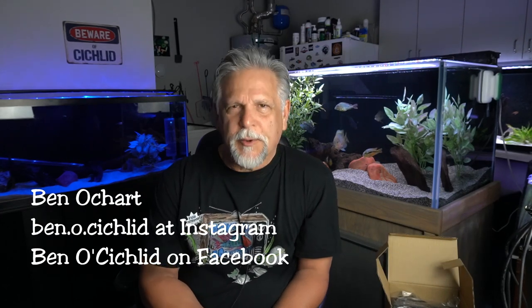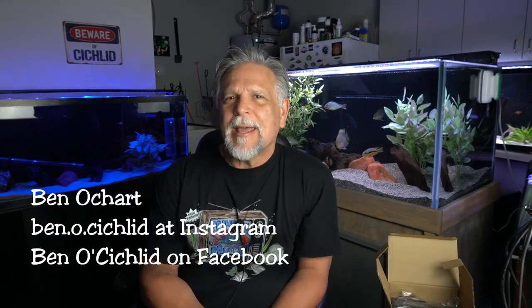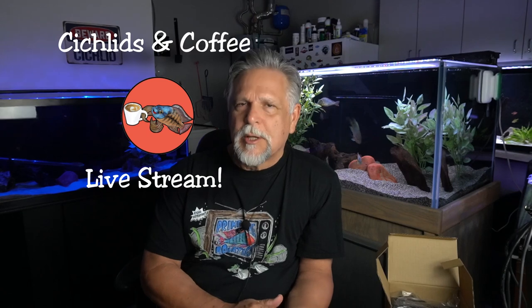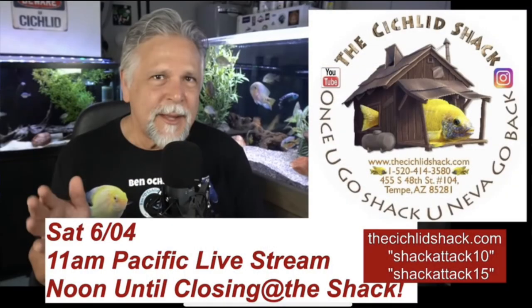Hello friends, Ben Ochart here. Thank you so much for tuning in. Today I want to talk with you about auto feeders. I'm about to go on a short trip to visit my friend James Largo at the Cichlid Shack and do a tour of his newly rebuilt facility. Stay tuned — it should be coming to you live on June 4th, Saturday, at 11 a.m. Pacific time.